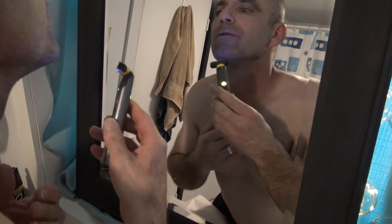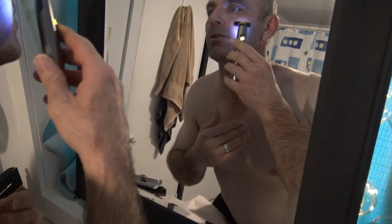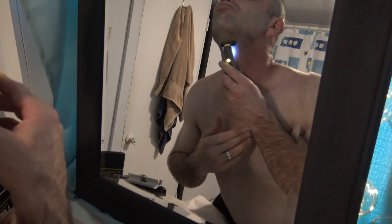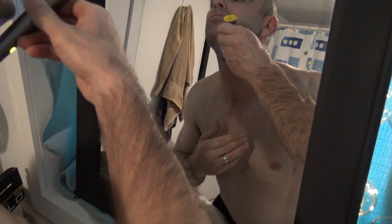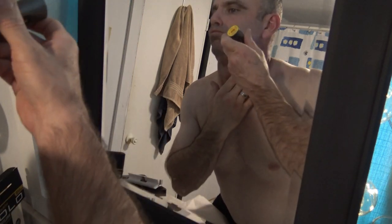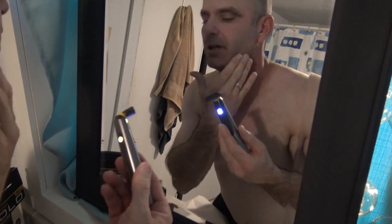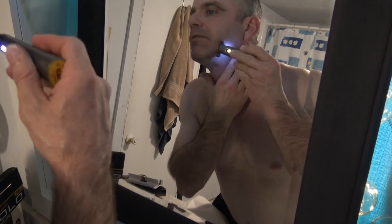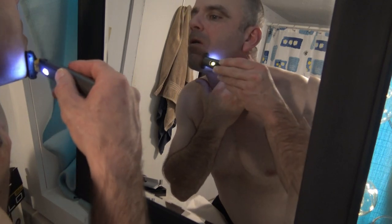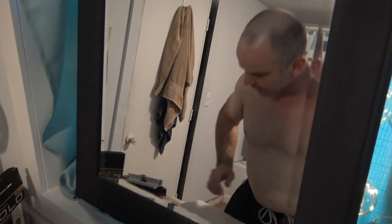Looks like you can shave in both directions with it, which is pretty convenient. You can see it has a little light just to show where you're shaving. It's definitely not going to replace a straight razor, even an electric razor, for a close shave. I'm already tired of it as far as a close shave — it's just not going to work.